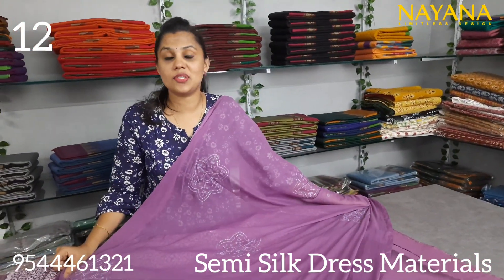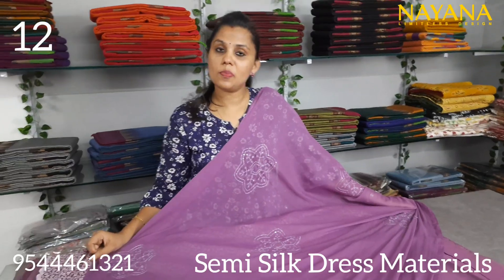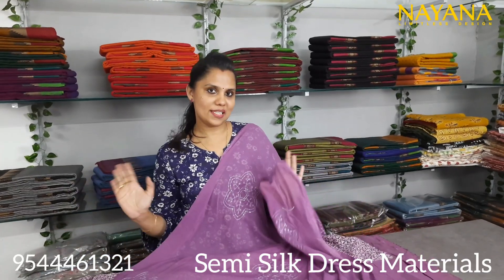If you have any questions about semi-silk, you can click on the screen. We'll see you next time.